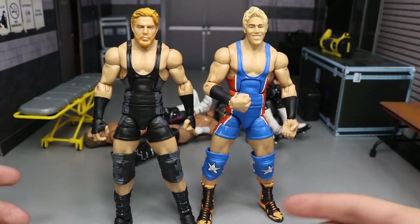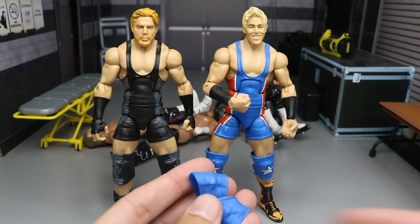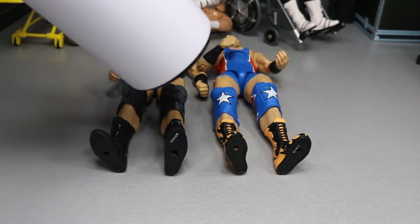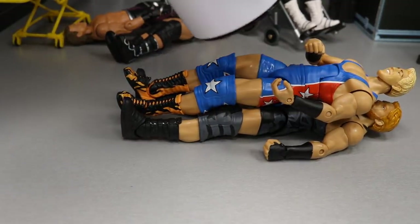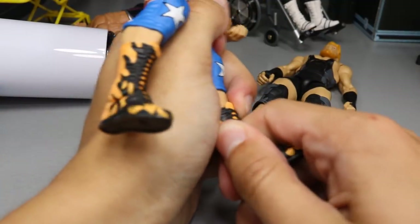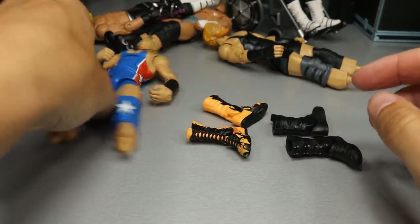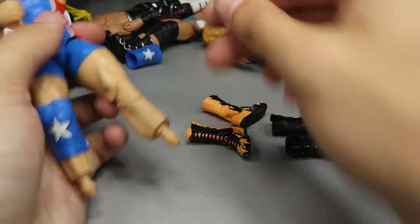So before we get started, guys, you can see these are the two Jack Swaggers. What we're going to be doing is switching the boots, switching the arms, switching the head scans, and popping these blue knee pads onto the Jack Swagger Elite. I think this blue matches perfectly. Let's go ahead and get the white trusty hairdryer. We're just going to heat up the boots. Got the one boot off. Got the other boot off. Let's go ahead and pop these boots off that way we don't have to reheat them. Got one boot there, another boot there. Now we got to slide these big star knee pads off so we can get these smaller ones on there for better articulation. Got that one and got the other one.